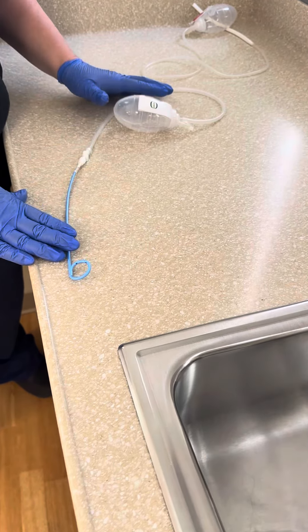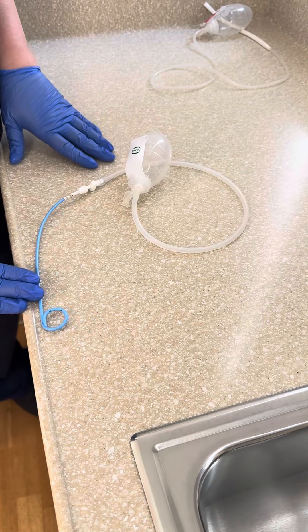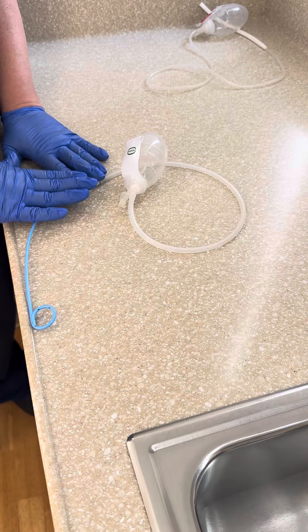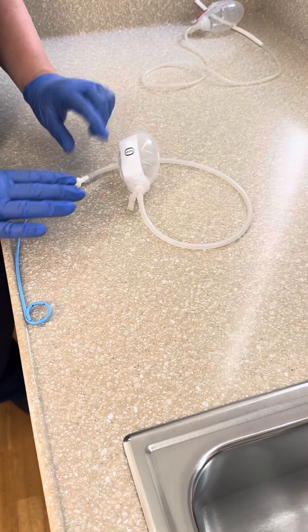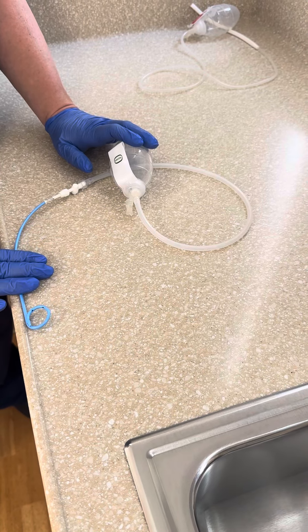This kind is generally for any of our postpartum infections, hematomas, things like this. These kinds of drains do get flushed right at the port here and they do need to be stripped, but follow your orders on how often that is.